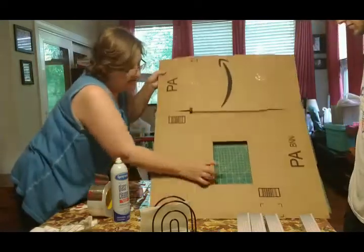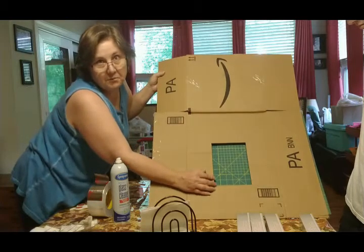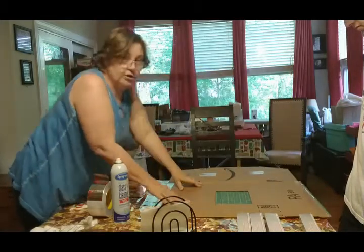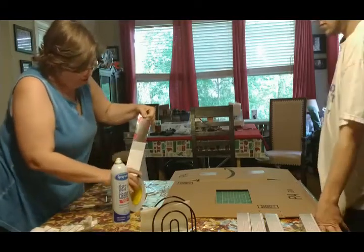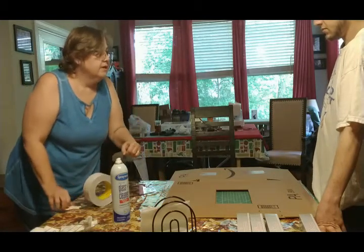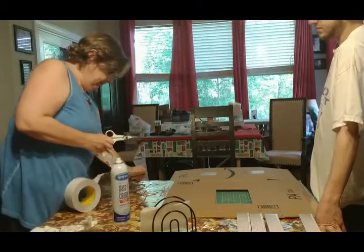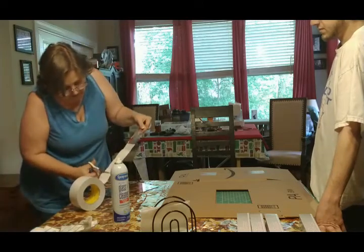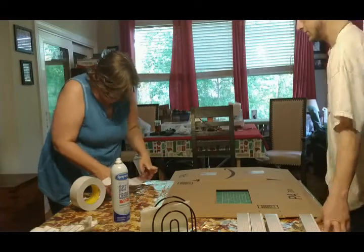My son got the hole cut out — this is where we're gonna put our glass so we can watch our stuff bake, especially if you do this with kids. They just love that. You can also, if you don't want to use glass, use the clear plastic bags you bake in — like the bags you bake a turkey in. That's what we used when we did this at camp with kids.